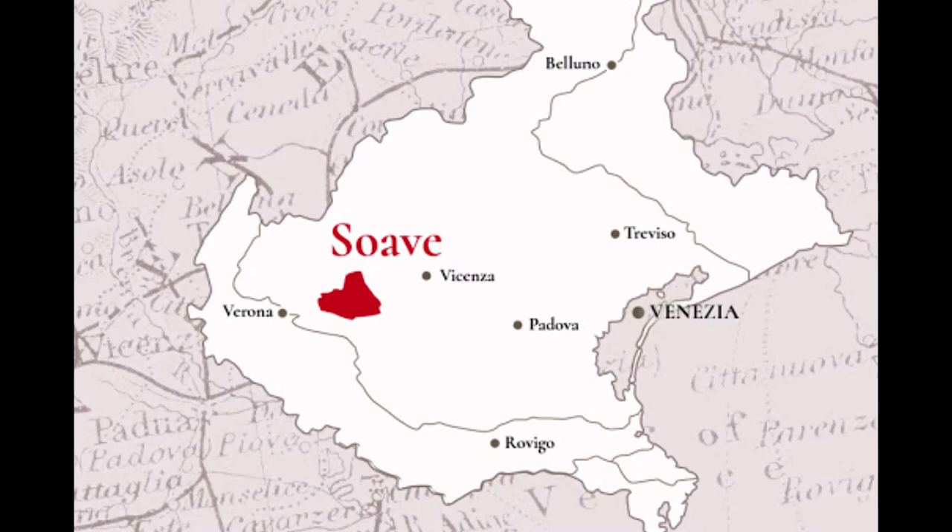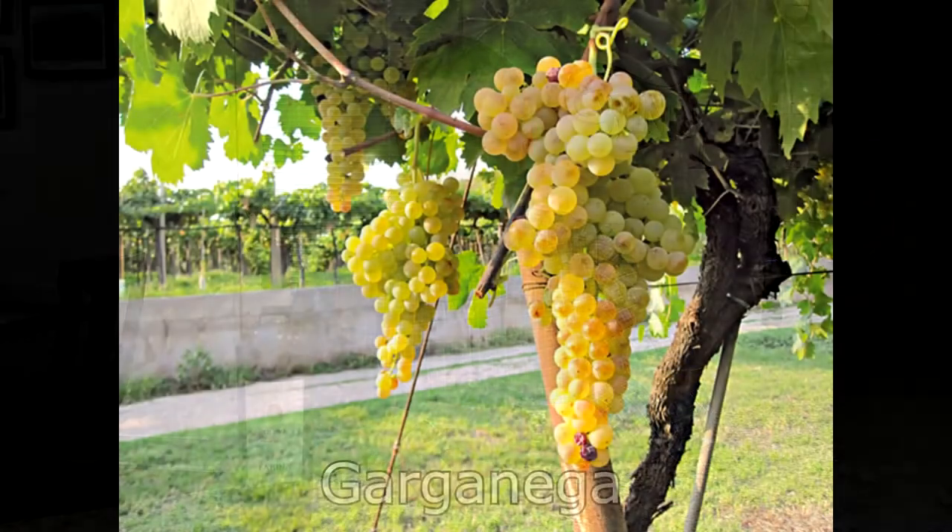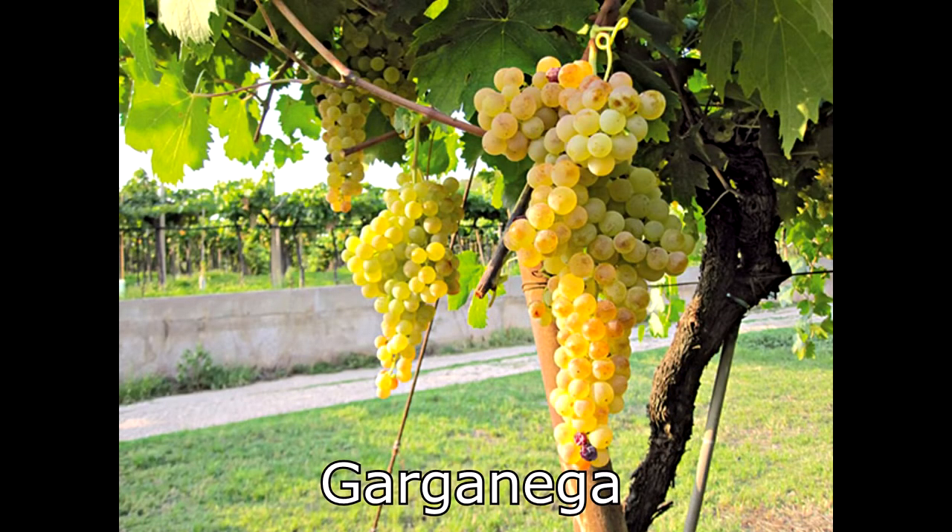A Soave wine is a white wine that's reliant on one single grape called Garganega. Garganega is an important grape to Italian viticulture because it's late ripening,